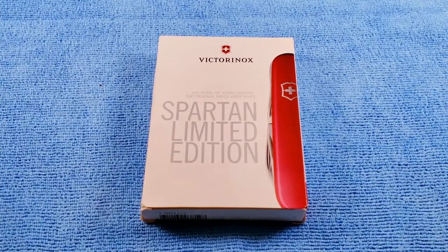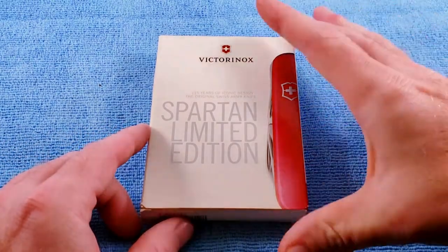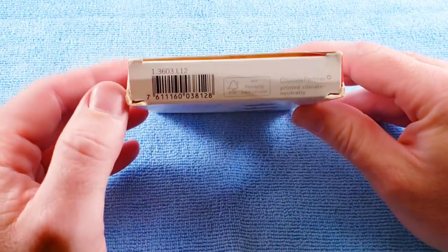In 2012, Victorinox released a numbered limited edition Spartan in special packaging to celebrate 115 years of the officer knife. It comes in special packaging — three and a half inches wide, about five inches tall, and right at three quarters of an inch thick — and then we have a part number right there.